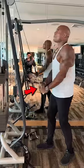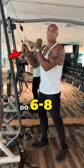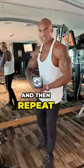Drop it again, then drop it one more time and do six to eight. Then you can rest for one to two minutes and then repeat.